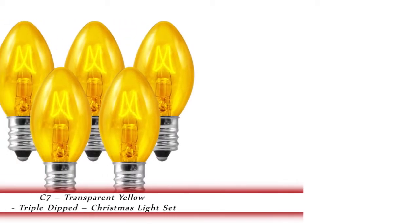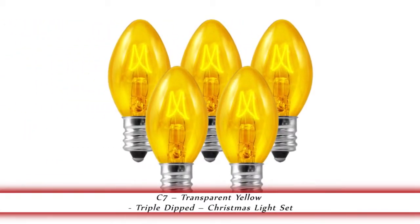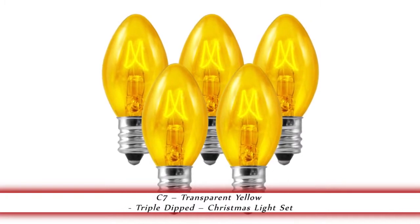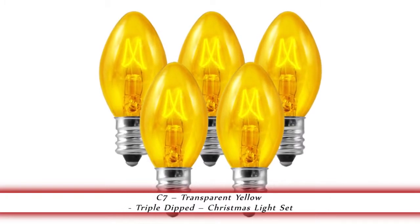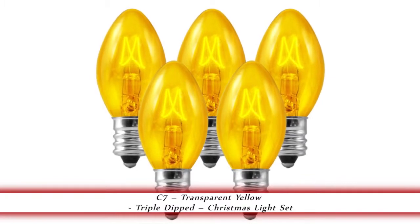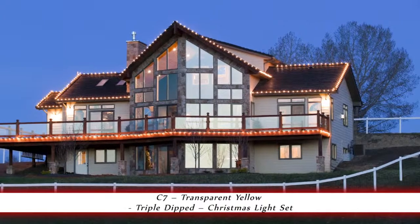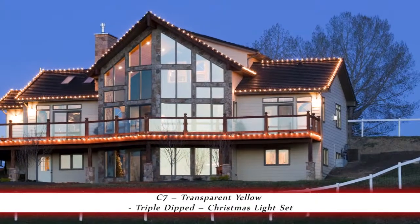OneThousandBulbs.com introduces the C7 Transparent Yellow Triple Dipped Christmas Light Set. These C7 replacement bulbs are transparent yellow, have a candelabra base and an average life of 3,000 hours. They operate at 5 watts and 130 volts per bulb.